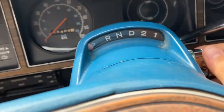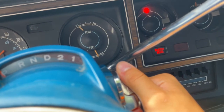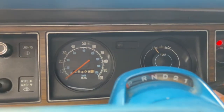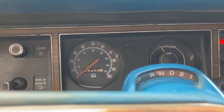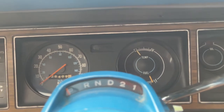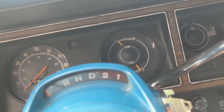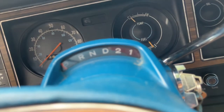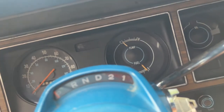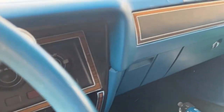Let's do a cold start — haven't started it since last night. Push the pedal to the floor for three seconds, turn to ON, and I like to wait for the seatbelt light to go off to let the ignition system warm up. And it's on, just like that. I leave it idling until it reaches the first mark on the temperature gauge — a habit I have. I love letting my cars warm up.